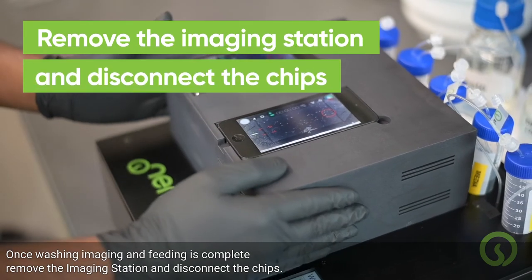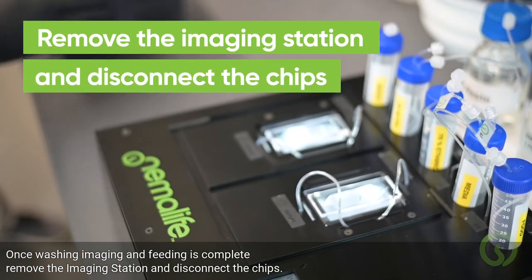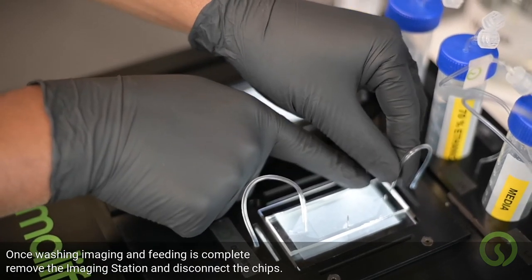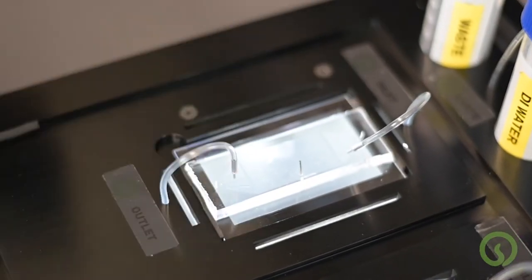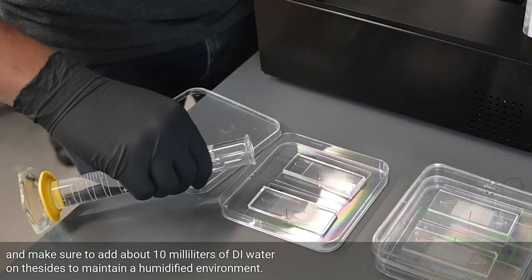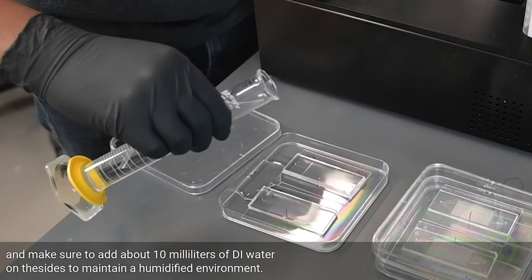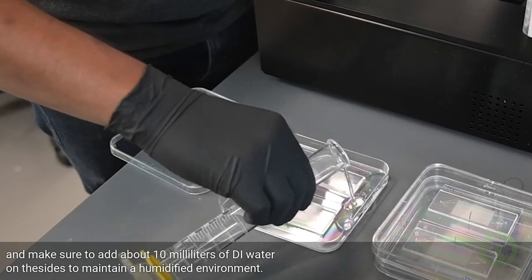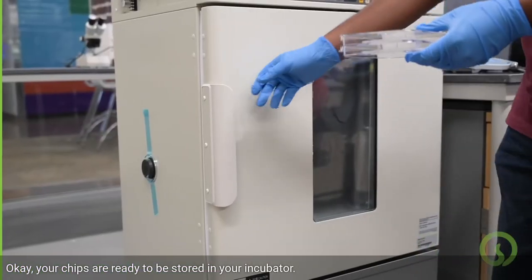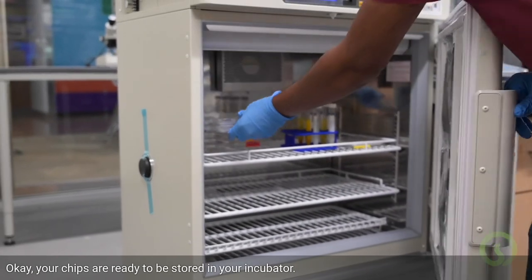Once washing, imaging, and feeding is complete, remove the imaging station and disconnect the chips. Put the chips in a Petri dish and make sure to add about 10ml of DI water on the sides to maintain a humidified environment. Do not forget to add water to the Petri dish once every 3–4 days to prevent them from drying out. Your chips are ready to be stored in your incubator.